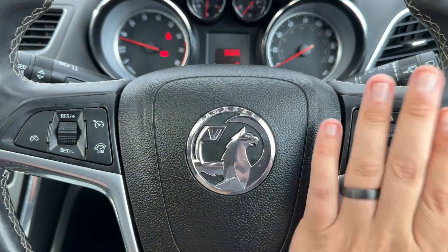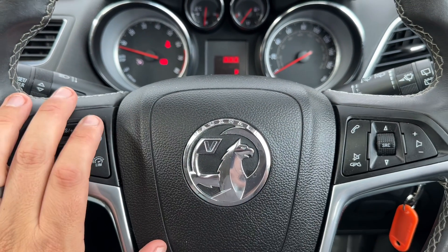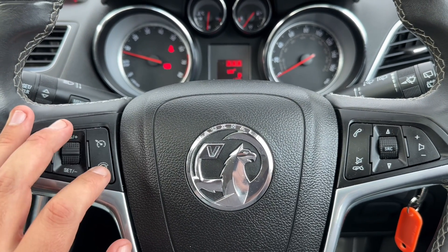If we look at the steering wheel, we have our stereo and phone controls, and over on the left hand side cruise control and speed limiter here.